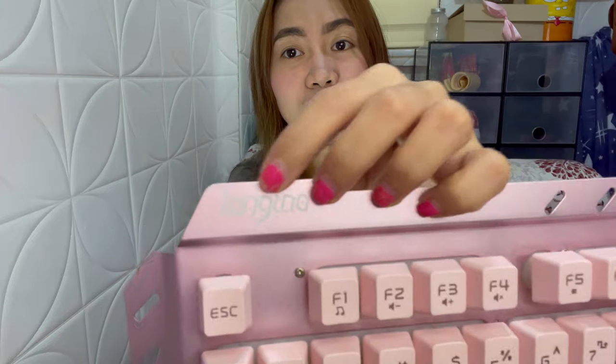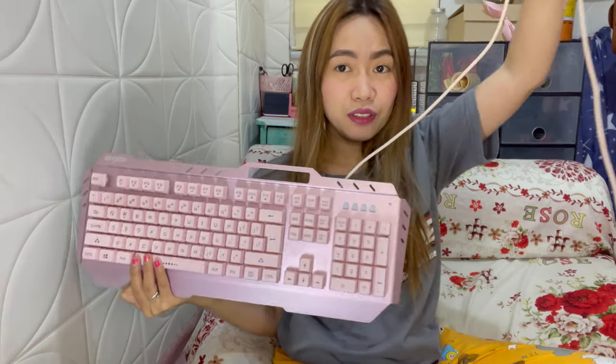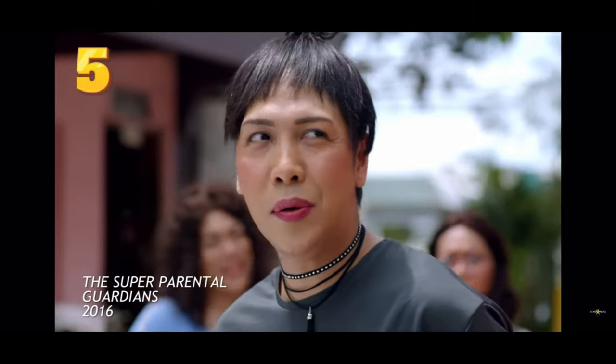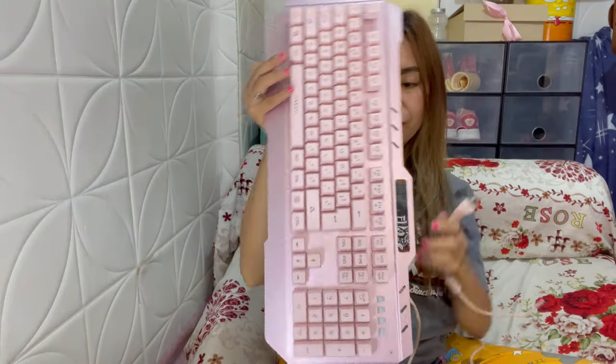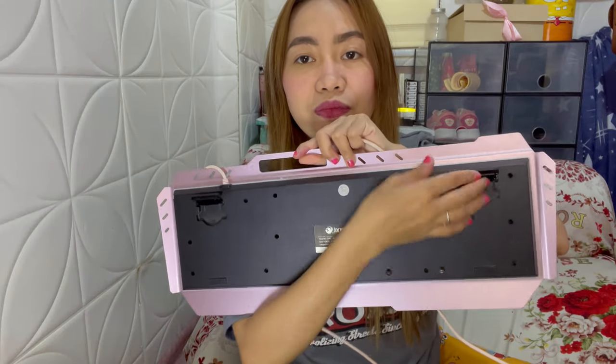Meron siyang hawakan dito — hindi ito hawakan, actually patungan to ng phone. So dito niyo ipapatong yung phone niyo habang nag-work kayo, pwede kayong nakikinig ng music or something, nakatayo dito yung phone. Nandito yung tatak niya, so ito ay Long Towel — yan yung tatak. Okay naman yung keys, malambot siya. Hindi siya yung manipis na cord, makapal siya. Tapos USB ang cord niya.